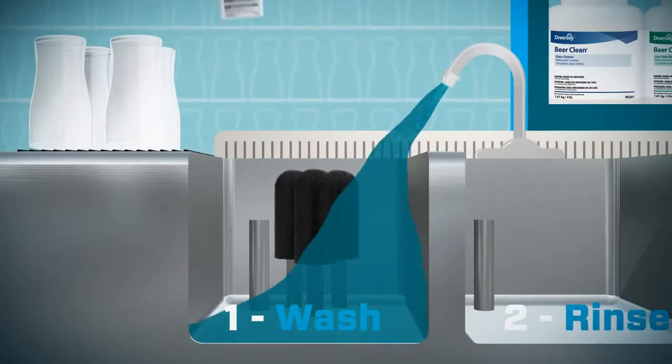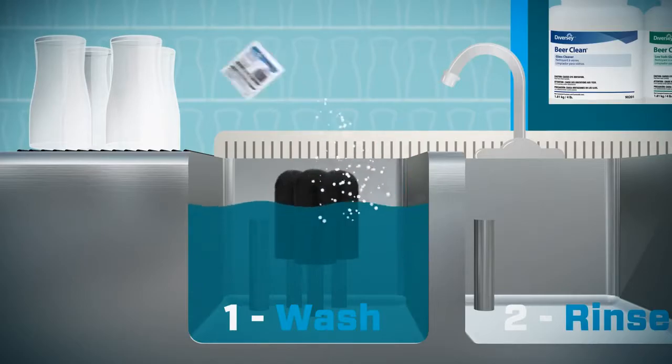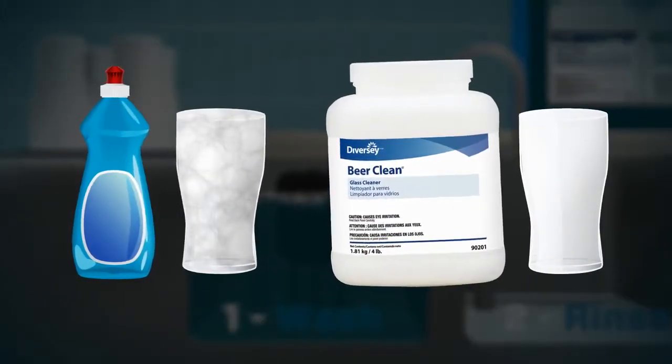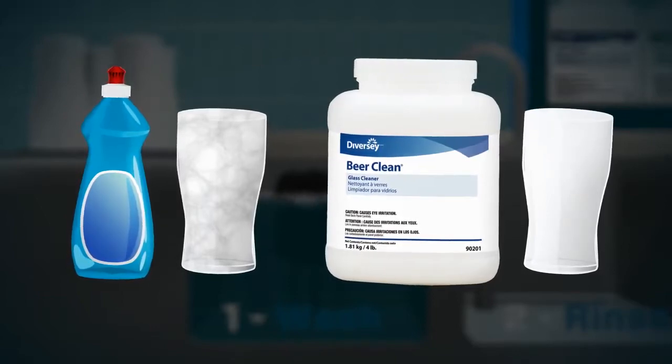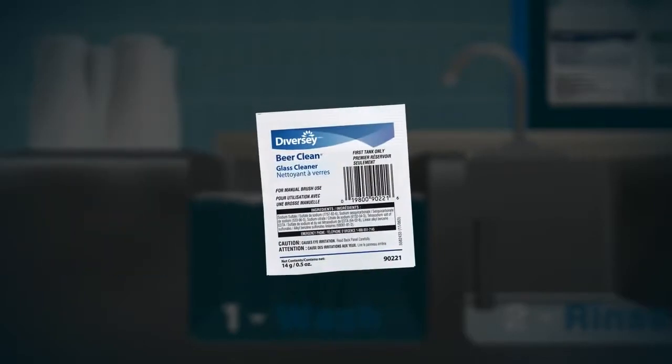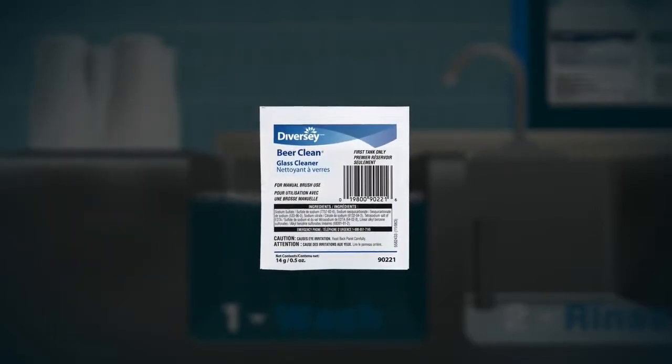Now fill the sink with water and add the Beer Clean Glass Cleaner. Unlike dishwashing detergent or quad cleaners, the Beer Clean Glass Cleaner leaves no film that can destroy the taste and foam of a beer. Measure the glass cleaner carefully or use the convenient pre-measured packets to ensure correct dilution.